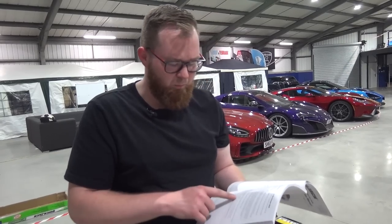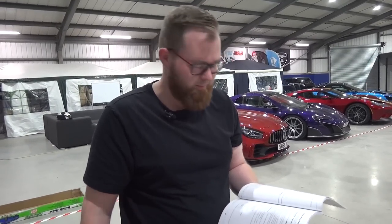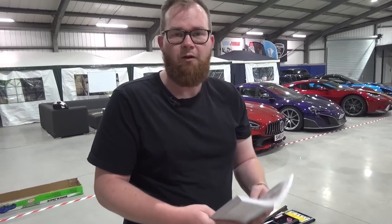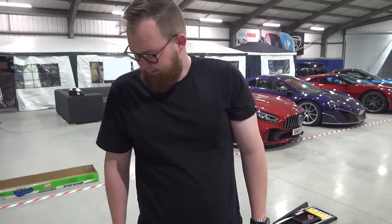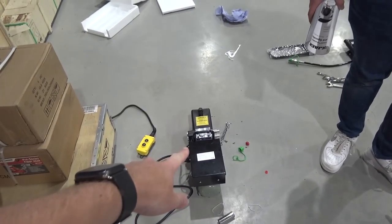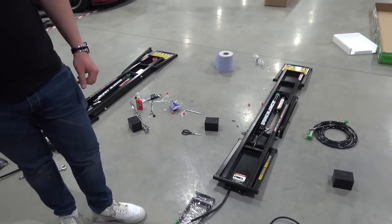We'll buy two liters of ATF, hopefully two and a half so we've got some left over. We need a funnel to put it in without making a mess, then fill it, bleed any air out of the system, and hopefully not long after that we'll start lifting. Also our fridge is empty, so while we're out we'll stop at Tesco and get some drinks supplies.